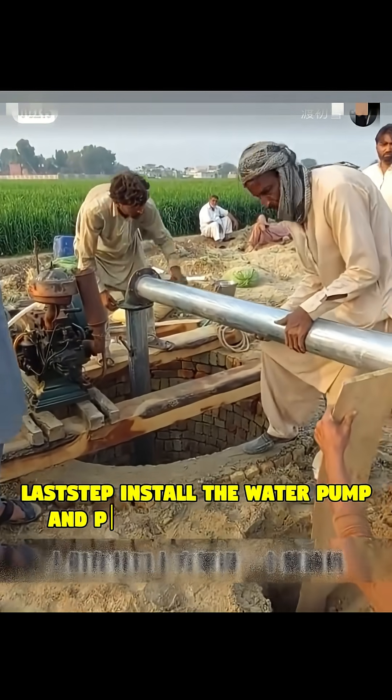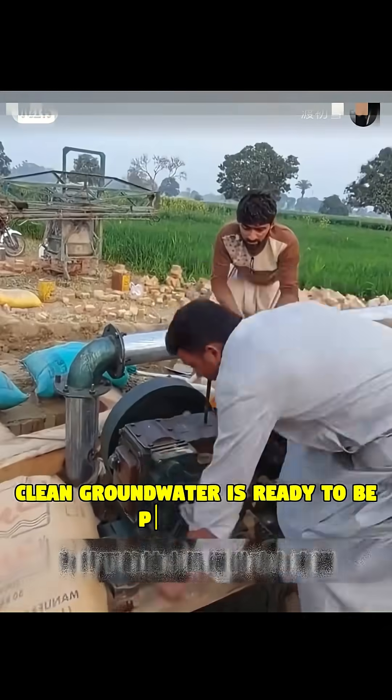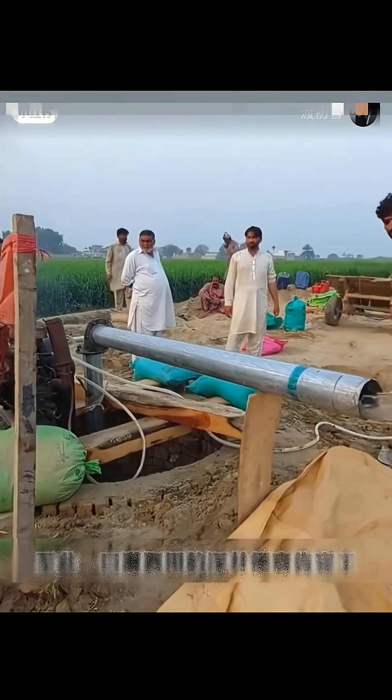Last step: install the water pump and pipes. And just like that, clean groundwater is ready to be pumped out, often used for crop irrigation.